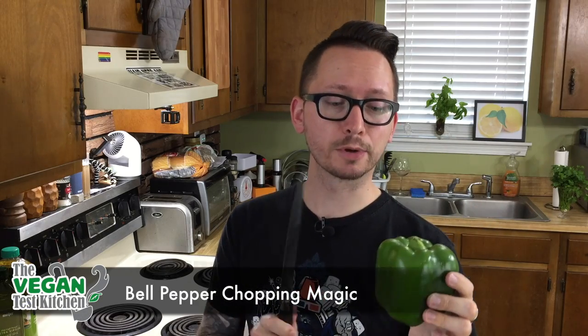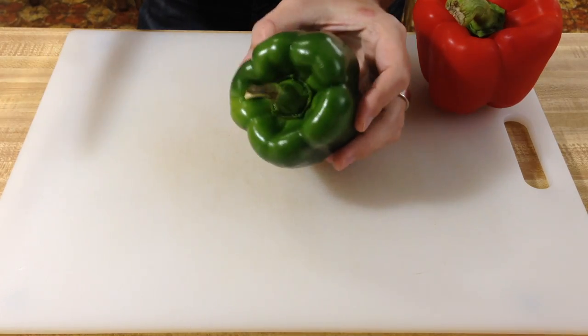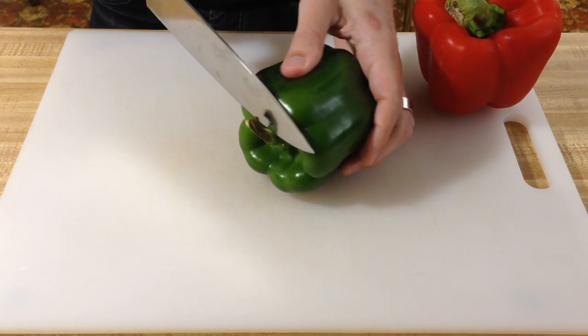So you want to learn how to cut a pepper the best way and the easiest. Here's what you do. If you just want to julienne or dice, what you're gonna do is chop off the top stem.